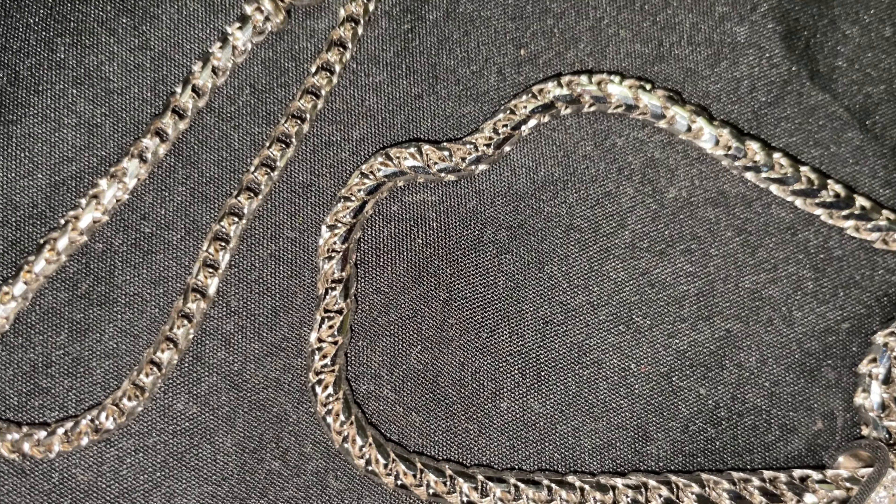Which one do y'all like better? I think I wear this one more, but I still think that one's beautiful. Anyway, shout out to Jacoji — got that new box. That's about that. All right y'all, I hope you're having a good day. Peace.